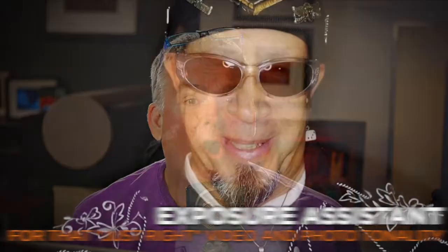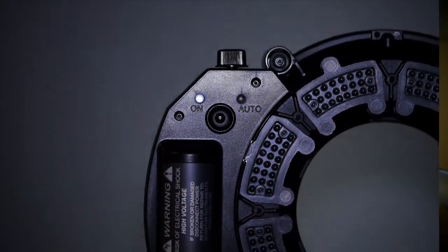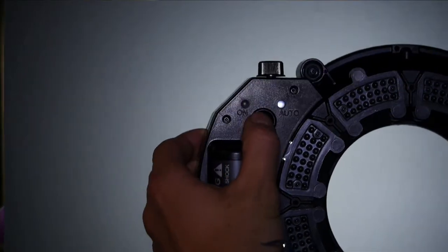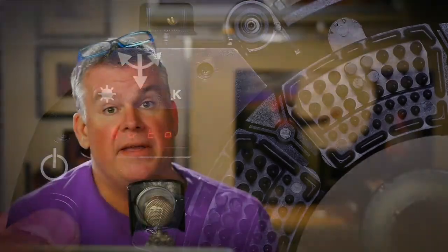Did you ever have your camera move closer to your subject and have the internal auto exposure system freak out a little bit? One way to solve this is to put it into manual exposure mode and use the auto dimming feature found on the Omicrons. Start by turning your Omicron on just like you always do, then tap the power button one time. The Omicron 4 will display 'auto' on the panel, but both Omicron 3 and 4 have this function.